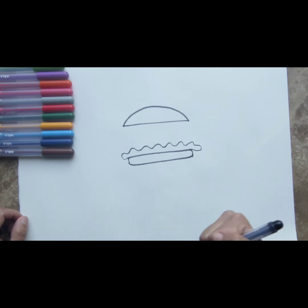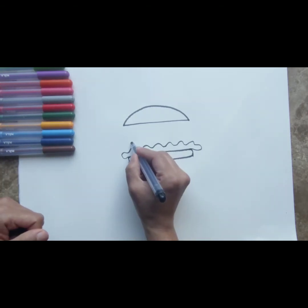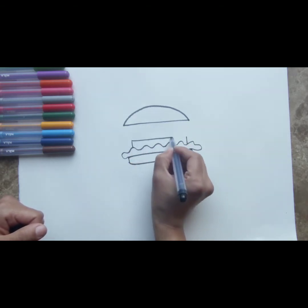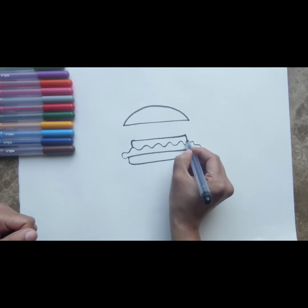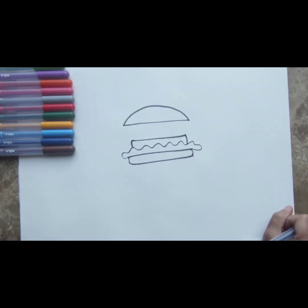This is going to be our lettuce. After we've drawn the lettuce, the next thing we draw is the patty. We take our pen or pencil and draw two straight lines upwards from the lettuce and join them in the center. This is going to be our patty — this can be any patty you like, any patty that you find really, really yummy.